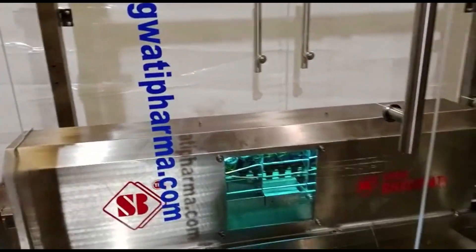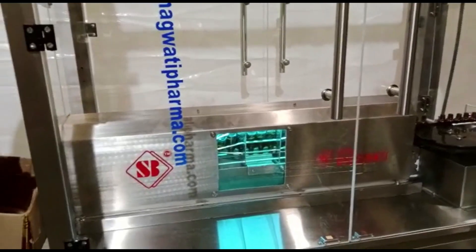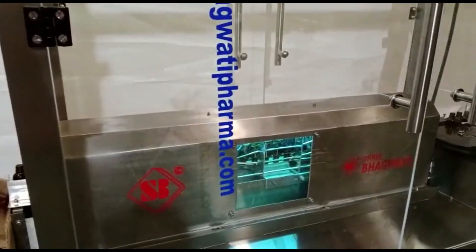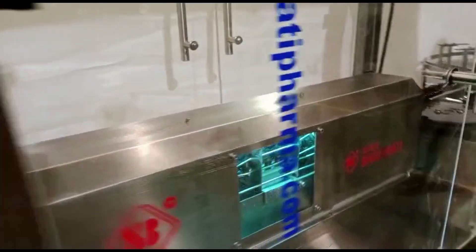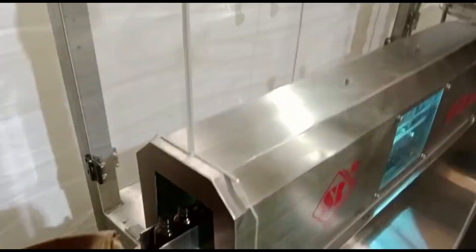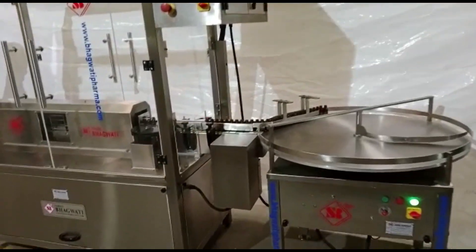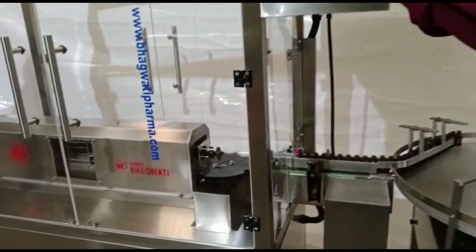Fifth, inspection: some bottle cleaning machines may include an inspection system to check the cleanliness of the bottles. This can involve sensors or cameras to detect any contaminants or foreign objects that may still be present. Sixth, bottle unloading: once the bottles are deemed clean, they are either automatically unloaded from the machine or manually removed from the conveyor system.